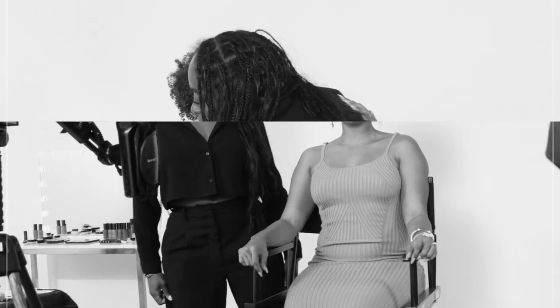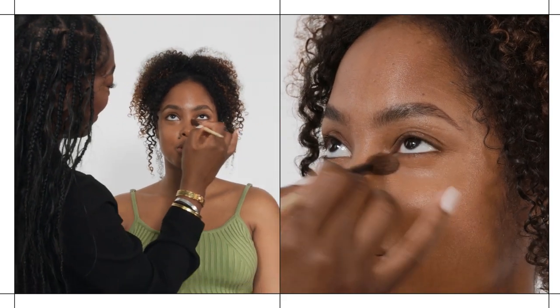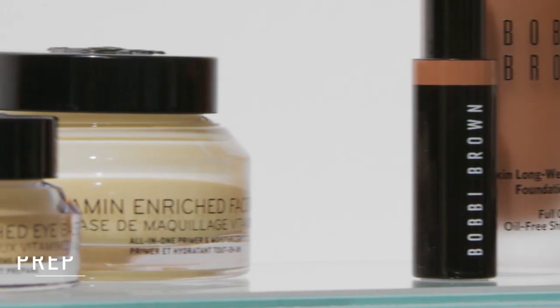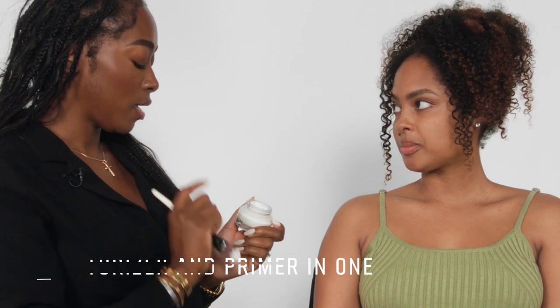Although we're friends, this is the very first time I'm doing your makeup and we're on camera. I've been dying to get in your chair — I'm so excited! Let's get started on your look. I'm bringing in the vitamin enriched face base, which is a moisturizer and primer. It is incredible.